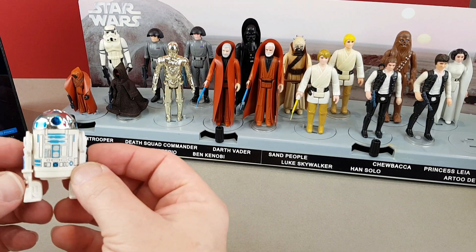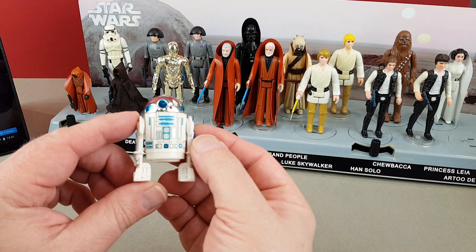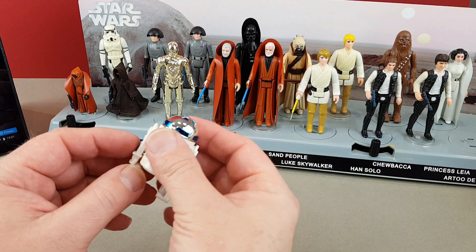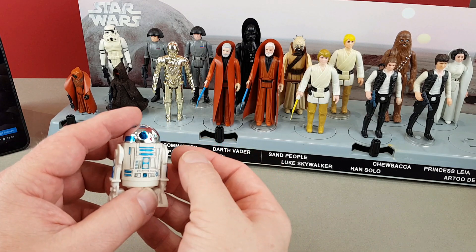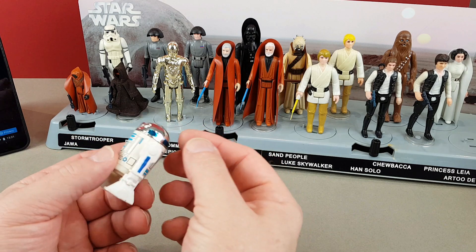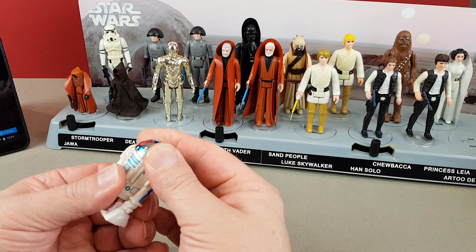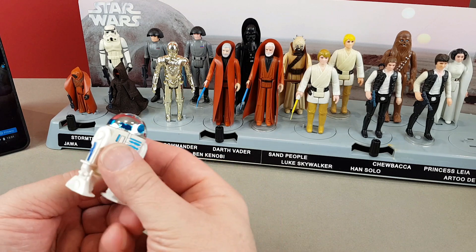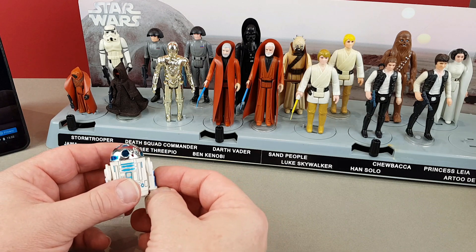We'll start off with the original little R2-D2. What I'm looking for is whether it's a brilliant white — this one doesn't appear to have faded. I believe my R5-D4 has faded. This one still clicks and the labels don't look too bad at all. So I'd say R2-D2 is absolutely fine.